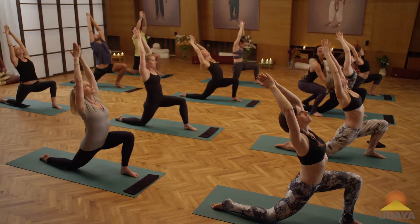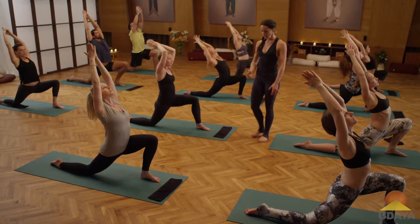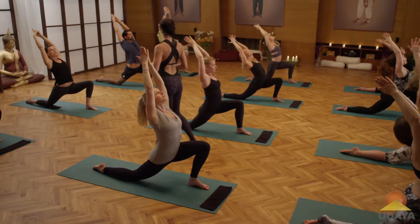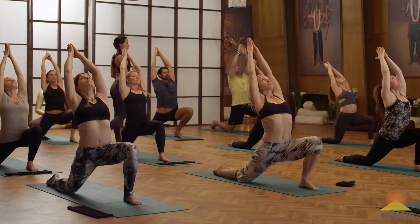As you inhale, feel the heart lift up a little more. As you exhale, melt the pelvis towards the front heel. Inhale, heart rises. Exhale, sink the pelvis forward. Inhale, heart rises. Exhale, melt the pelvis forward.